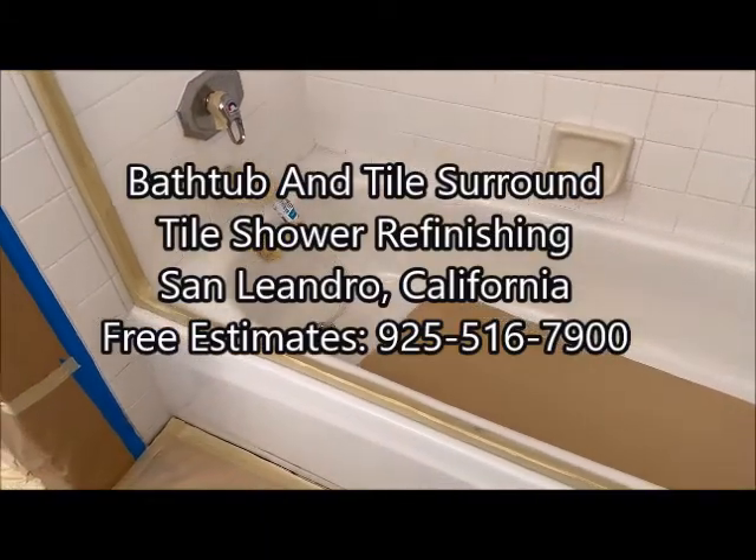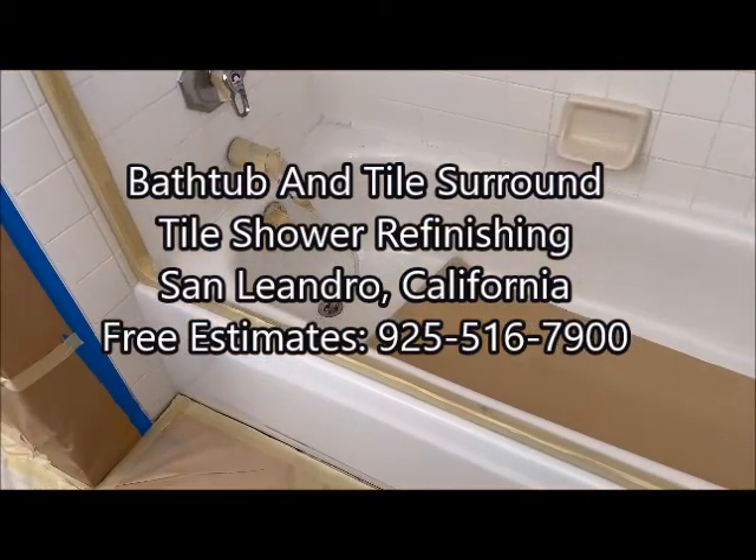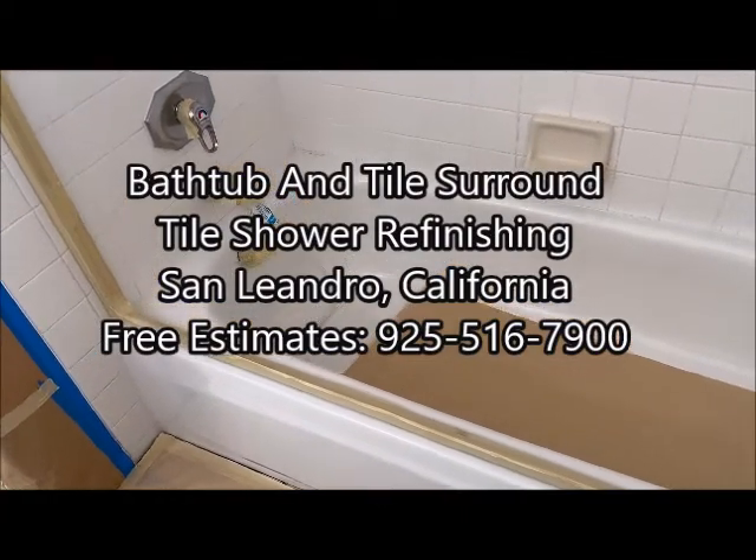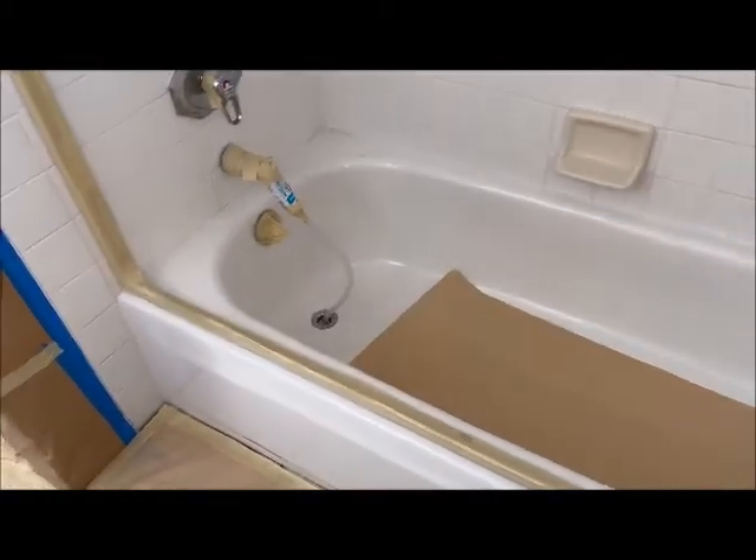Good morning. Today is November 13th, and today's refinishing project is located in San Leandro, California. So today in San Leandro, we're going to be refinishing this bathtub and the three-wall tiles around here.